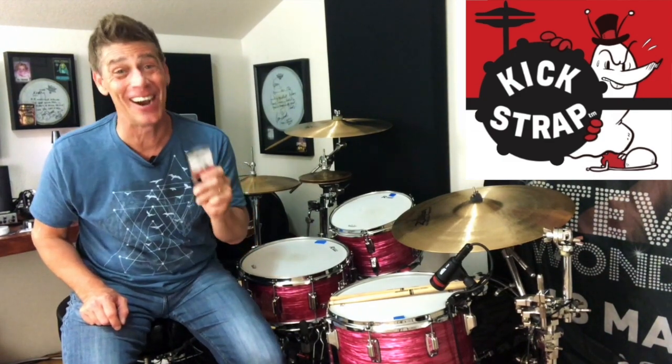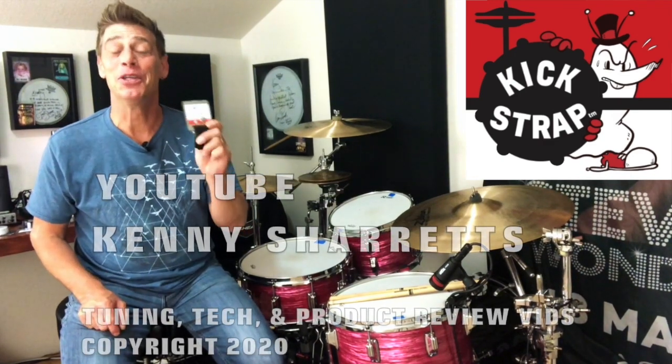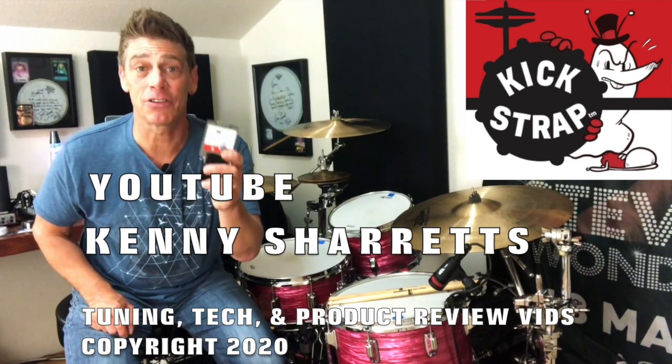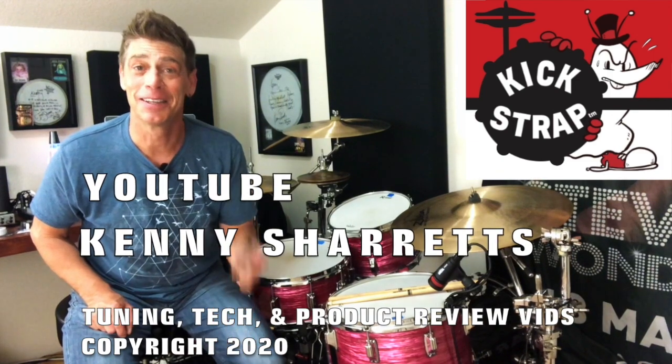This Kickstrap has worked phenomenally for me. I have not moved off the riser once and I've been kicking it pretty hard, y'all. This guy made a great product, and this is something that is pretty essential — because you may not use it all the time, but when you need it, you're going to be glad you have it. Kickstrap. Drop it in your stick bag or your work box. Kick strap.